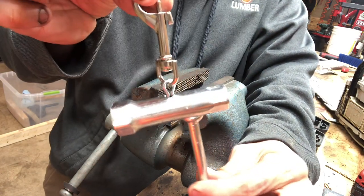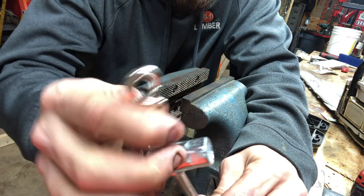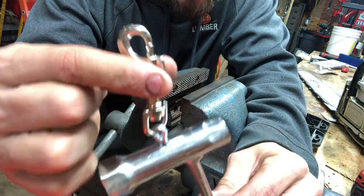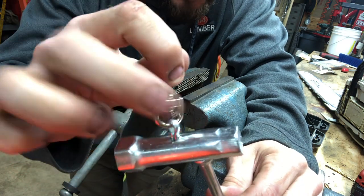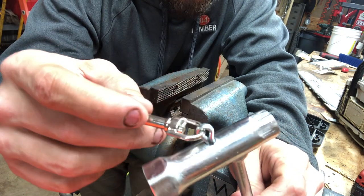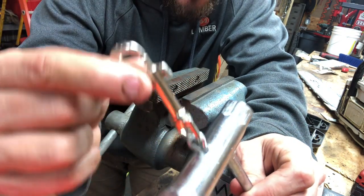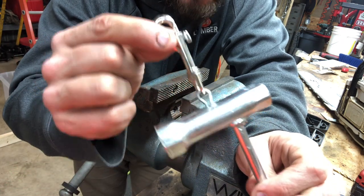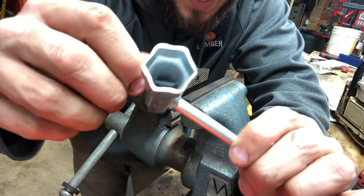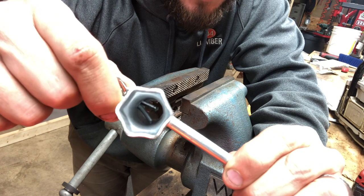What you want is the ability for this to actually come out of here if you snag it on something. Let's say you have this clipped onto your belt, your loggers belt, or your belt loop. You want this cotter pin to slide out of here before it rips your belt loop or your clasp. That's why I don't turn this all the way — but I open it enough that it's not going to come out accidentally.